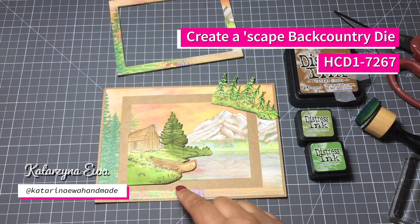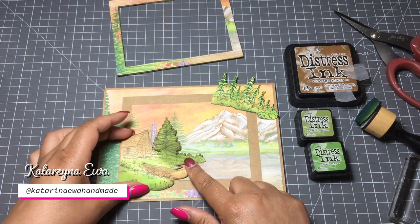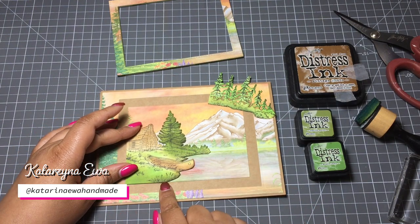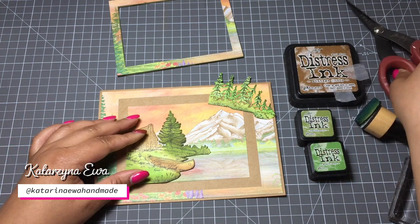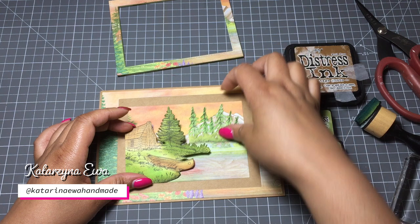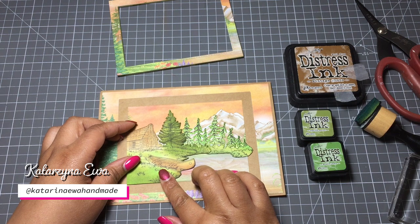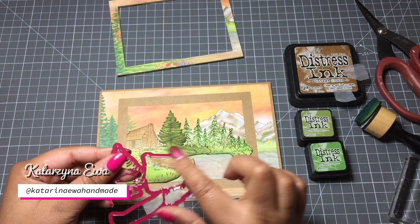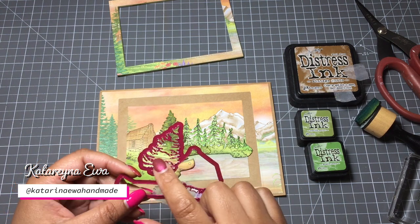I die cut the top layer with this die, and this layer I just fuzzy cut. I add an additional layer of white cardstock on the back, then using a pencil I marked where I'm supposed to cut to match my frame. This layer I will glue directly to the background, and this layer will be with some 3D foam. Then I stamp the same scene again - with this die you have this element and I cut it separately.